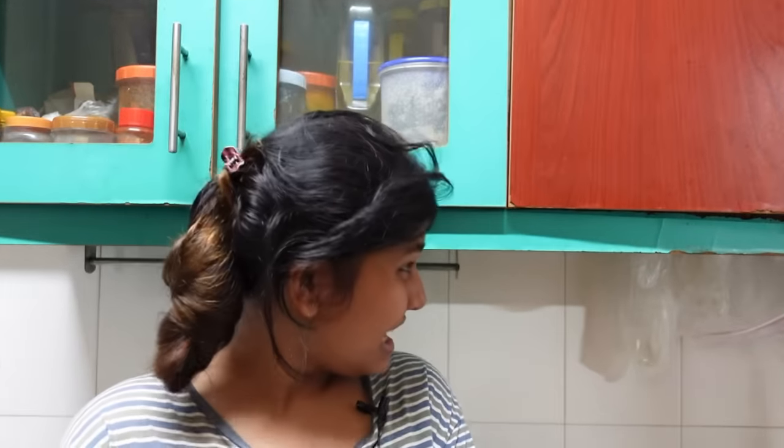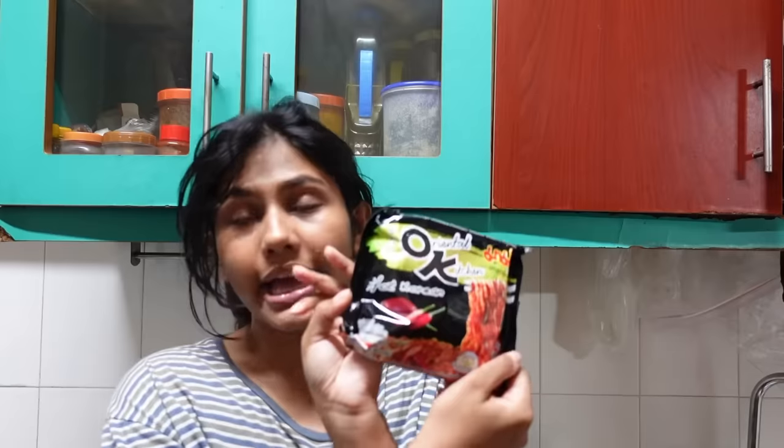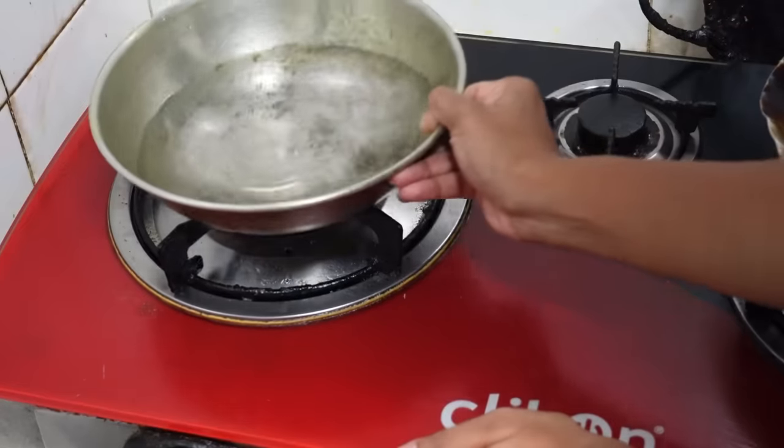It's around 8 PM right now and ramen is the last thing I want to eat, but it's a 24-hour challenge — I cannot give up already. My kitchen isn't the prettiest; it's my mother's kitchen, I cannot question anything, I can only use it. Here is the ramen we'll be eating: Mama Oriental Kitchen ramen. I actually bought this from Bangkok.